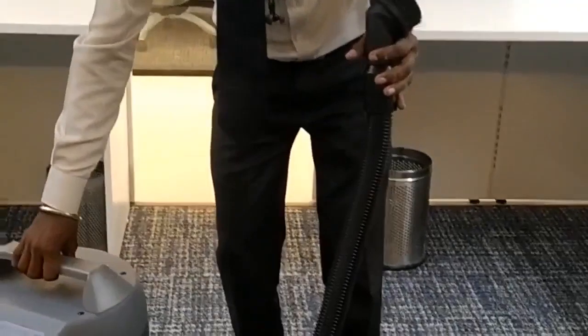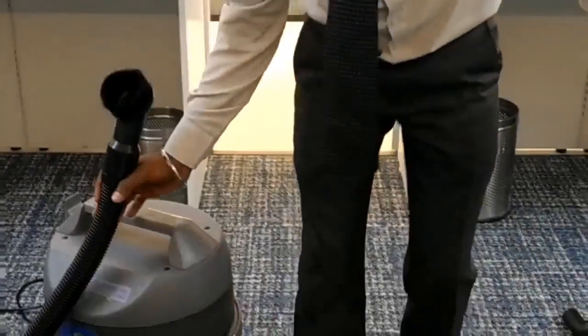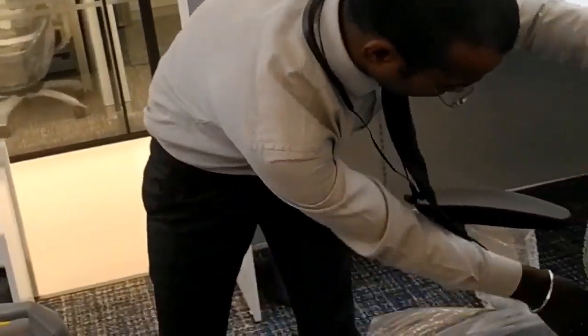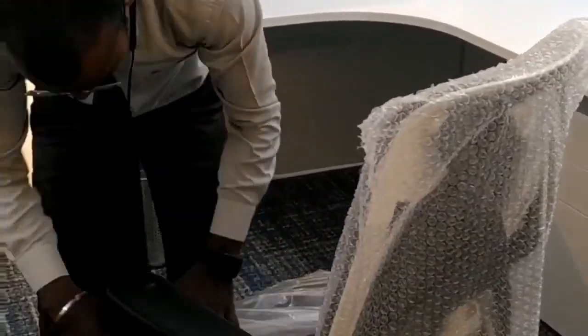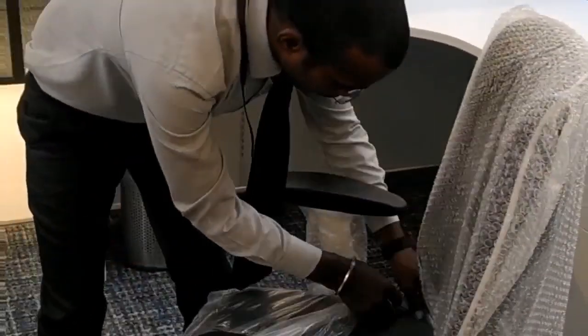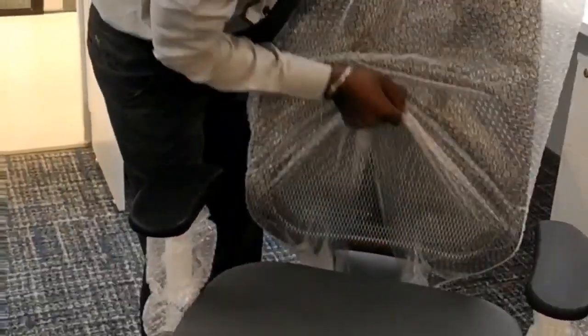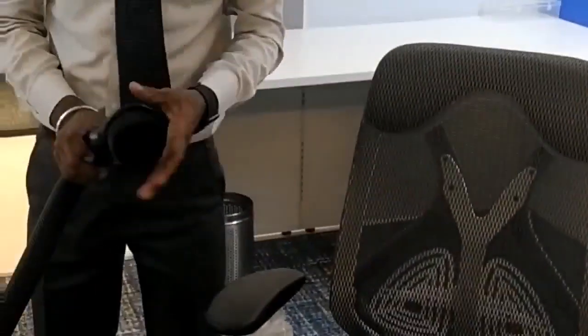Now we have basic chairs for full cleaning to make sure. This is the chair — demonstrating the cleaning process on the chair.